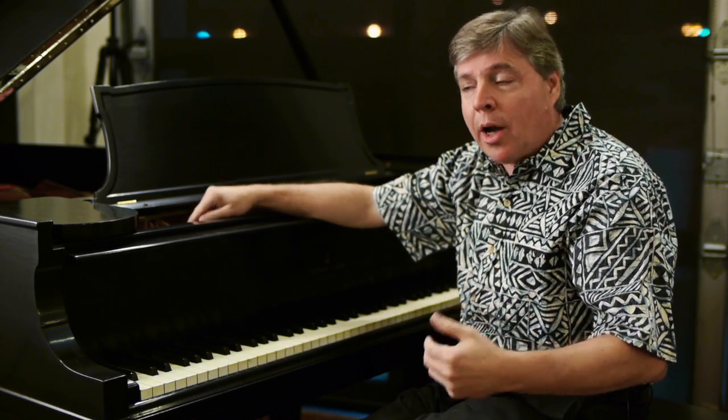Indeed, they are real ivories. I always appreciate that — not just because of the feel, which is a nice feel, but because it gives you an idea of what kind of history the piano has. After all, this piano is more than a hundred years old. The fact that the ivories are still on here is really amazing when you consider all the things that could have happened during all those decades. The piano is in incredible condition — it's been very well cared for and maintained over the years.